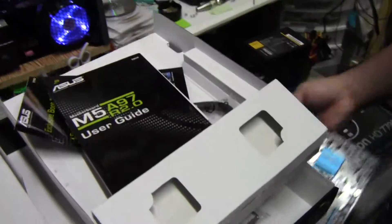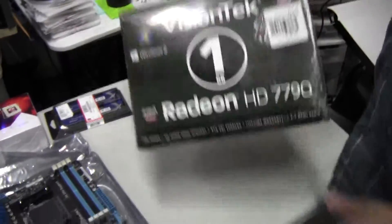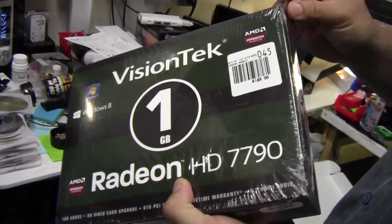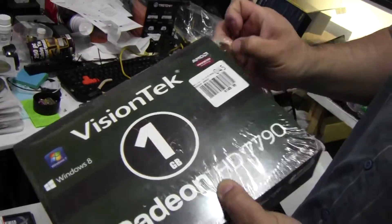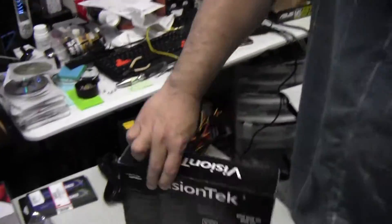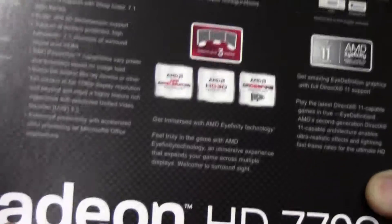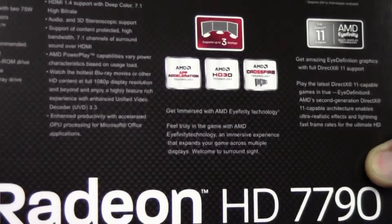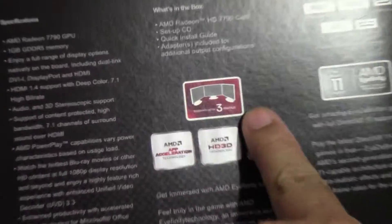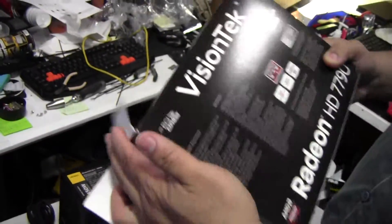VisionTek is not a flashy company — there's no picture of the card on the box, just a British racing green color scheme. The 7790 is more powerful than the 7770 with more stream processors and a more powerful GPU. It's also Eyefinity capable. They recommend a 400 watt or greater power supply — the cards have become much more powerful and less power hungry over time.